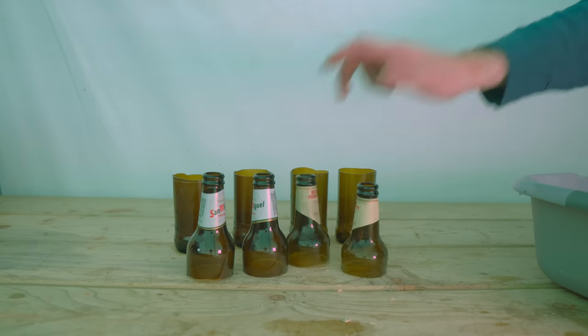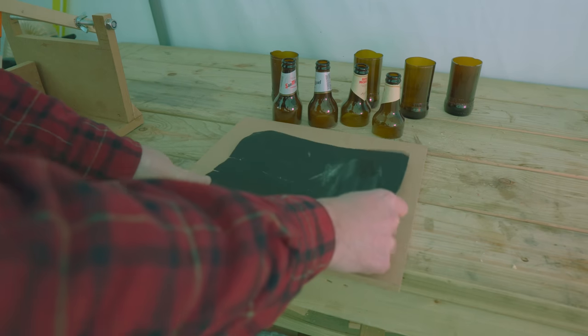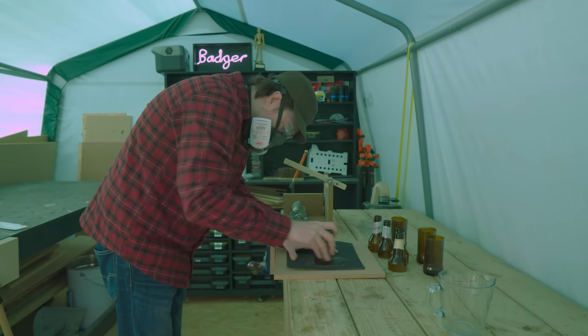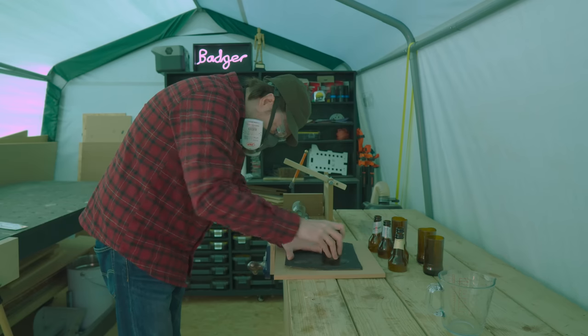Now not quite perfect, but I did get better at this. To clean it all up I've got another bit of MDF to use as a flat surface and some wet and dry paper, and then I just rub the bottles on it until I've got a nice smooth finish.